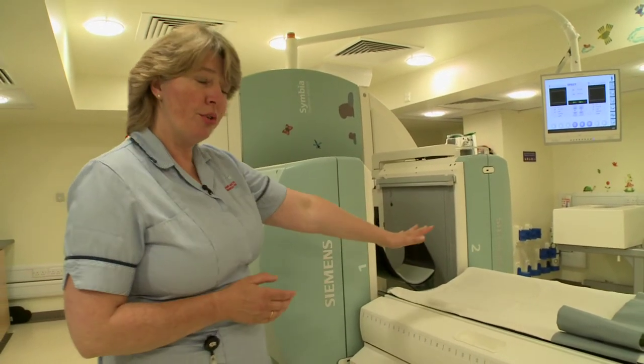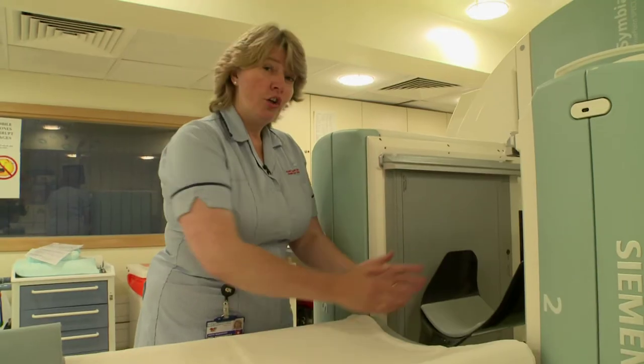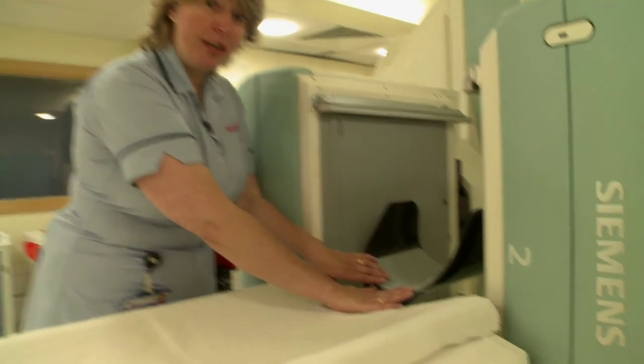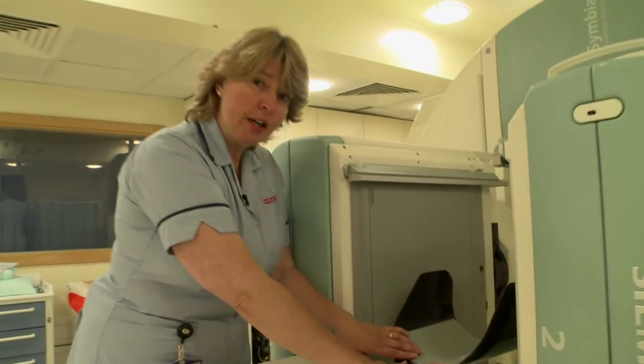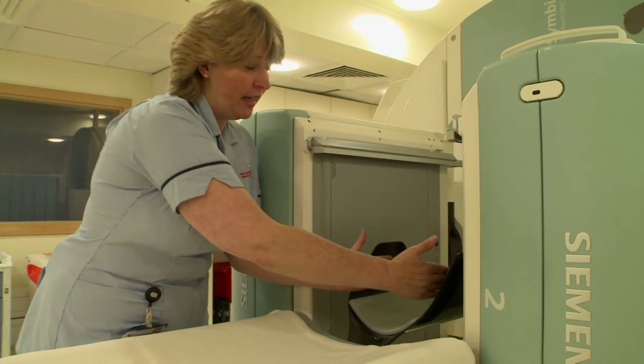When you come into the room, we will get you up onto the table and make you nice and comfortable. Your head is going to be here in our special head rest, and to help you keep nice and still and be very comfortable for the whole of your scan, we're going to put two special cushions either side.